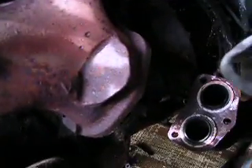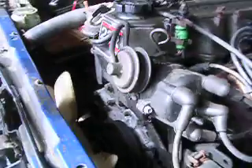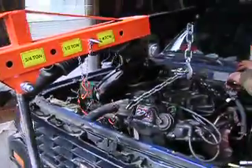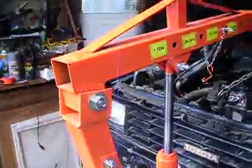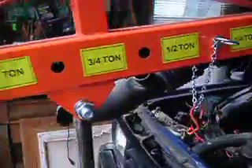We've got the exhaust disconnected and you can see the spindle and the flywheel for the transmission. And we'll be pulling it out. This tool really makes a big difference. See the voice recorder in it? Pretty amazing.